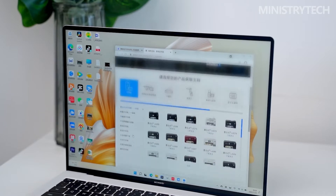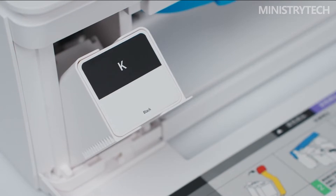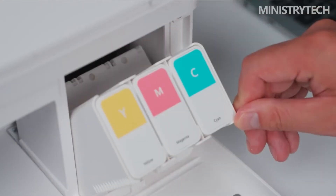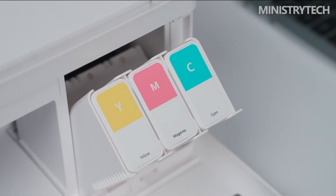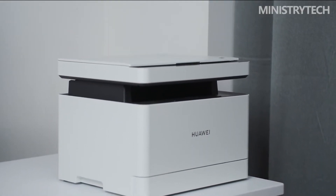The Huawei PIXLAB V1 costs $210, and a separate cartridge for the magenta, yellow, and cyan inks costs $5. The black ink cartridge costs $11. This printer is also offered for the international market, and pricing there will be updated shortly.